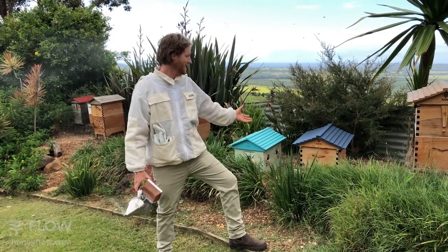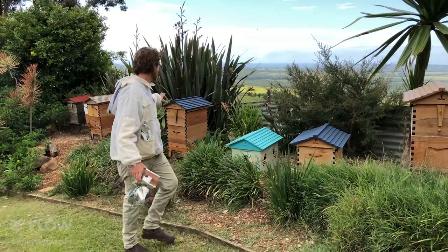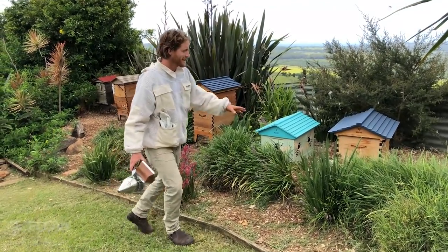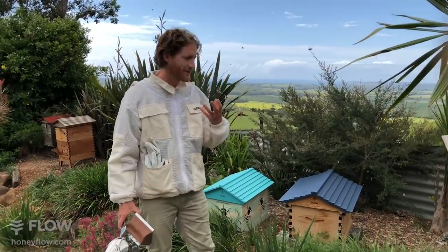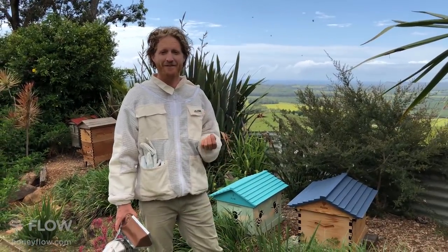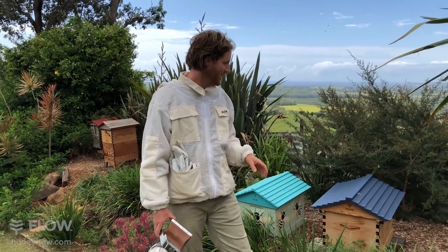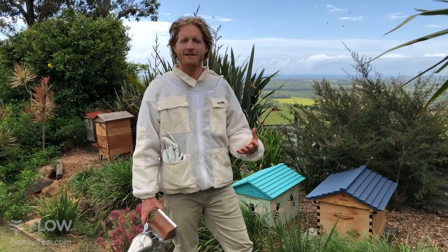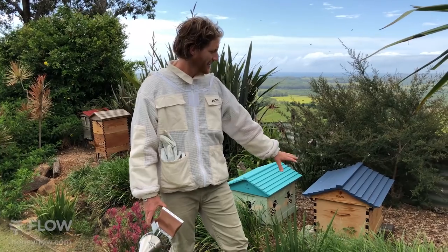Today we're going to do a brood inspection of a split that we've taken from this hive here. This is a new colony that started and we're going to have a look, make sure they've got a good laying queen and make sure they're thriving. From the entrance and the activity of the bees it looks like they're doing well, but we've got to get in there and check — make sure the comb's nice and straight, and make sure there's no pests or disease issues in this hive.